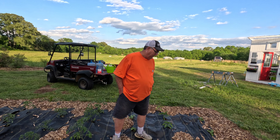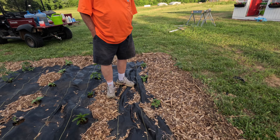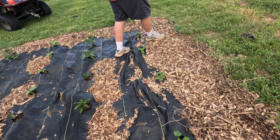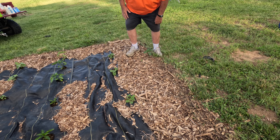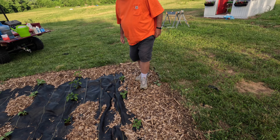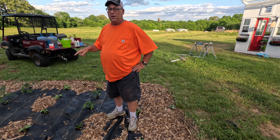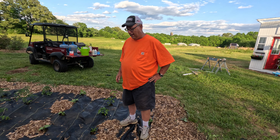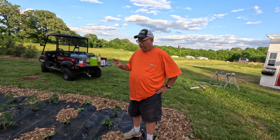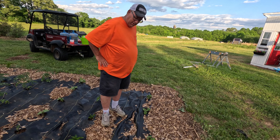We'll start over here with the squash. I think we had a hundred percent germination on this — it looks really good. Now you might have a weed like right here. I haven't done anything in here, and I haven't done anything to this garden since we planted it besides watered the tomatoes one time. Not putting fertilizer or anything in there, so this will be my first fertilizer and the first maintenance we've done to it for the year. This is our squash and it looks really good.